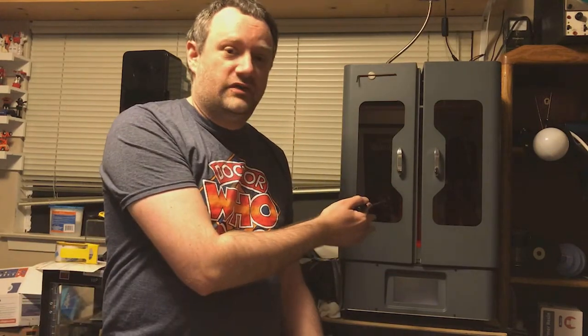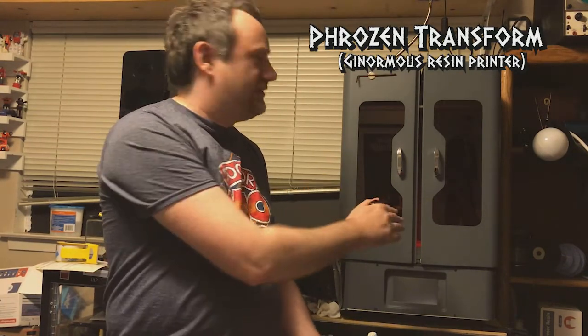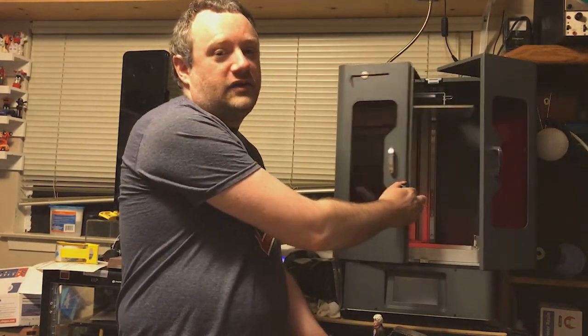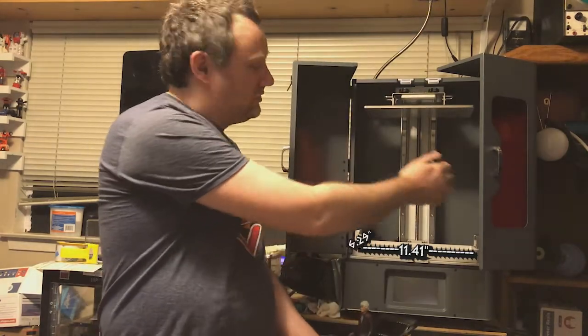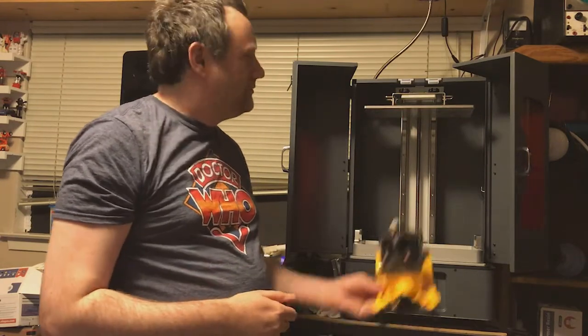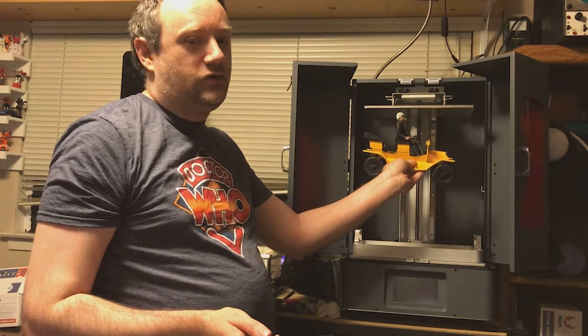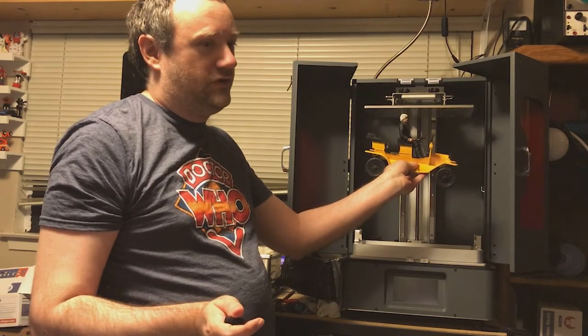I promised you some big news, and in 3D printing it doesn't get much bigger than this. This is the Frozen Transform, one of the biggest and baddest resin printers on the home market. It has a massive print area of 11 and a half by six and a quarter inches, and over 15 inches of vertical print space. Big enough to print an entire character option scale Bessie or Whomobile as a single piece with a little bit of room left over.